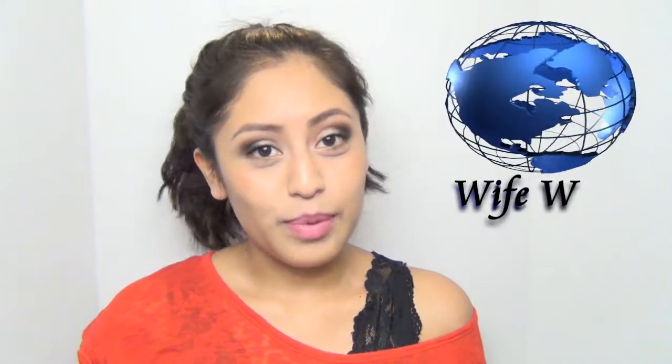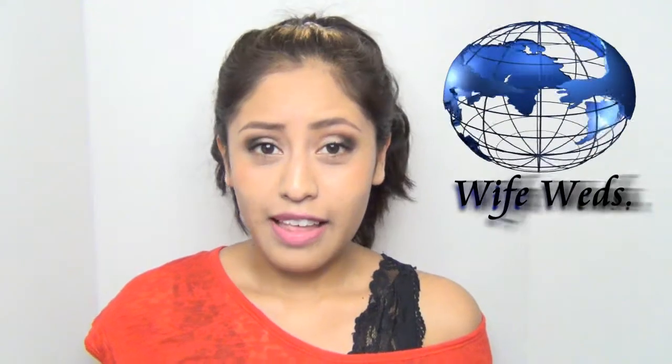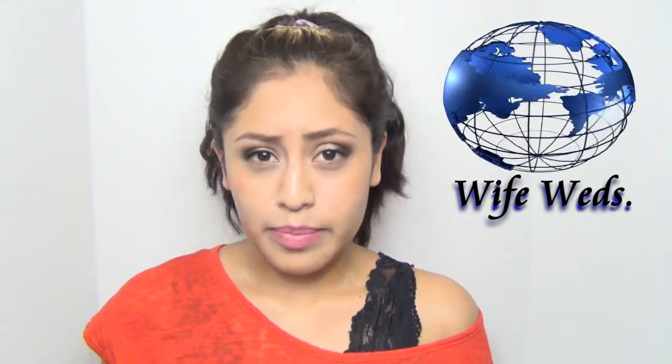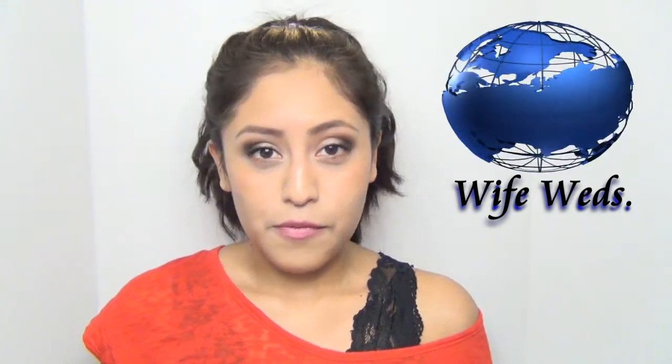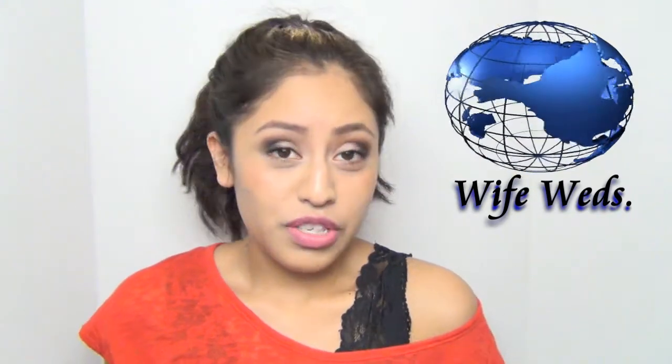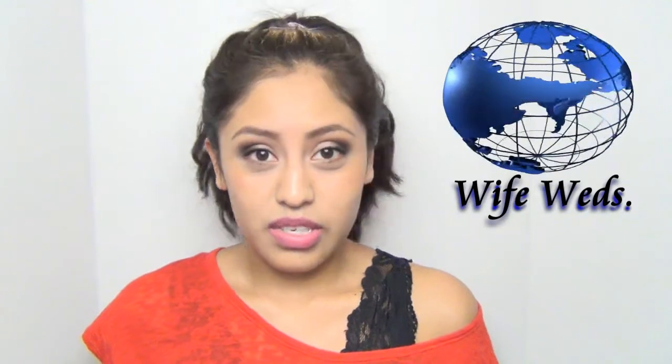Hey everyone, welcome back to my channel. For this week's Wife Wednesday episode, I'm going to be sharing a tip that I think is going to be helpful for a lot of you — how to pretty much prevent or cure a sore throat. It's great because it's natural, especially if you have kids or you just don't like taking medicine, or you just don't want to spend money on medicine.